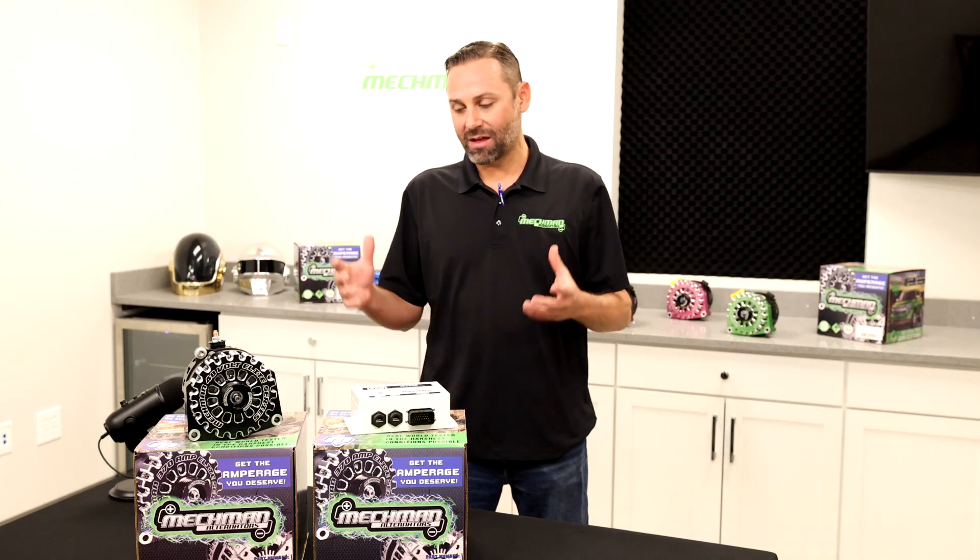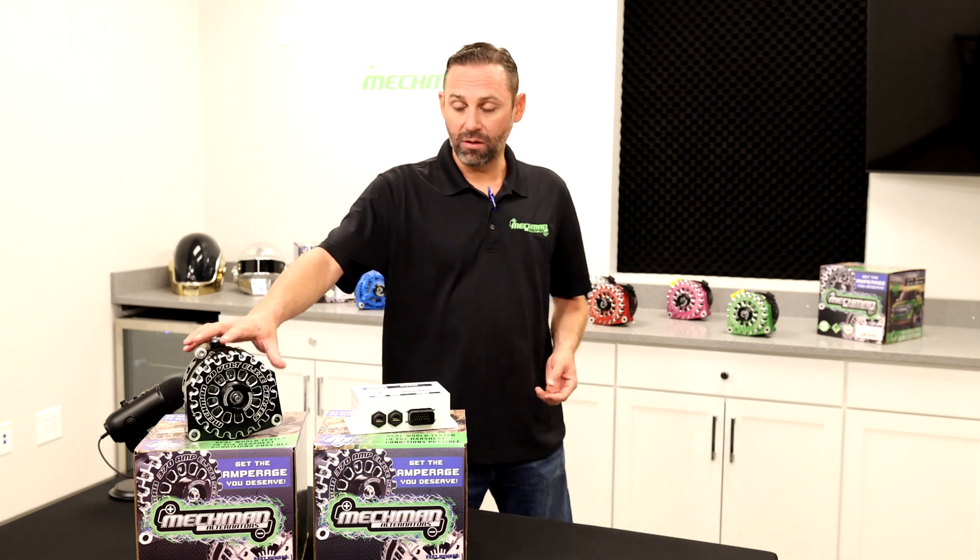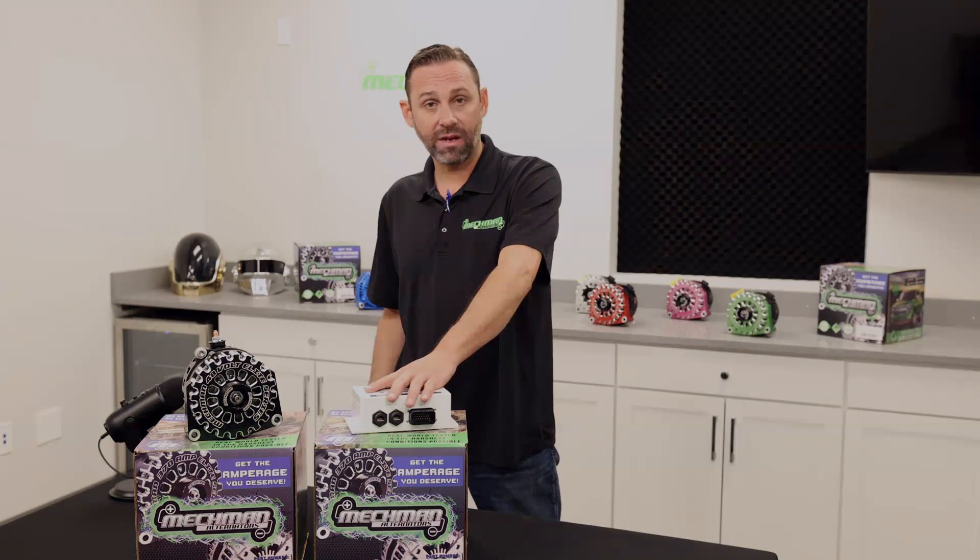What's going on everybody? We're excited to show you a new Mechman product. This is a 48 volt alternator and smart regulator system.